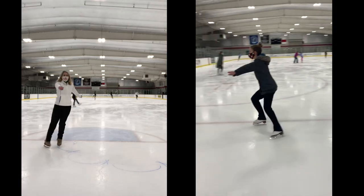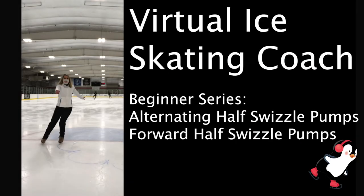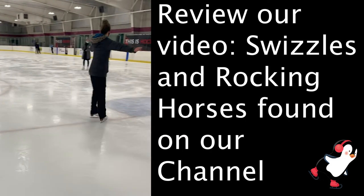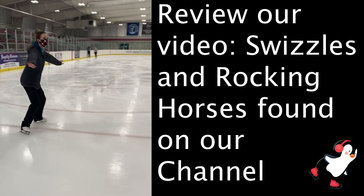Welcome to Virtual Ice Skating Coach. In this episode, we're going to teach you the different varieties of half swizzle pumps. Before attempting the moves from this video, we recommend that you review our video on forward swizzles, which can be found on our YouTube channel.